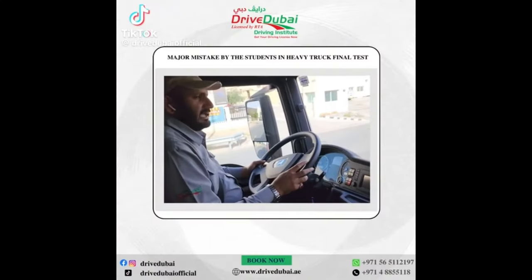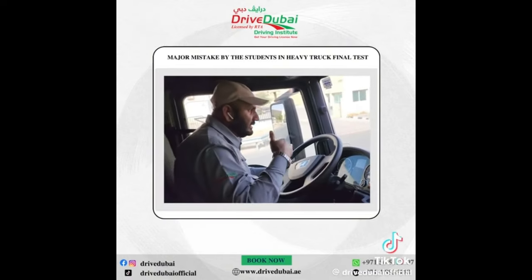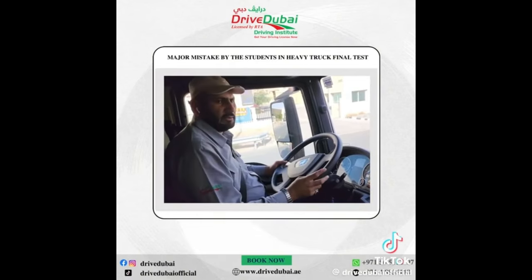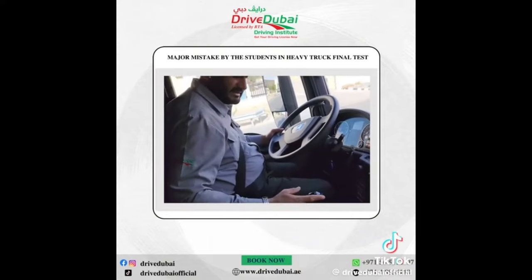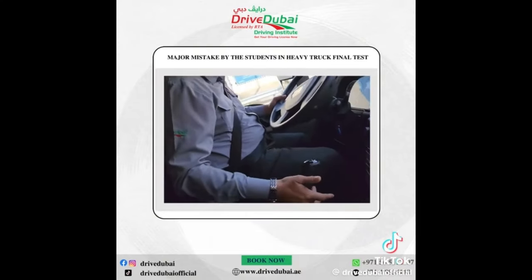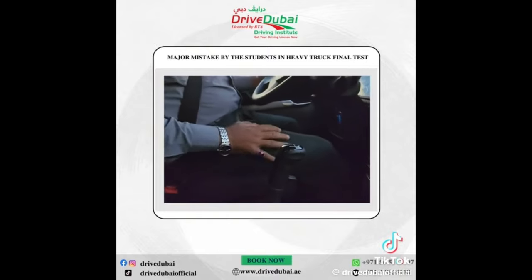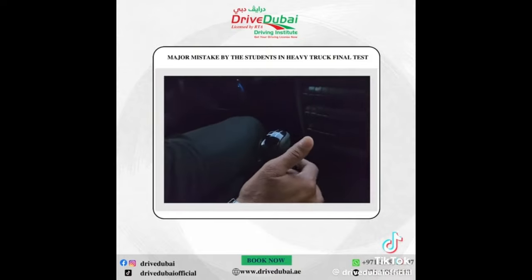First of all, the students are going to move this car. My car is closed. You have to check this car first. Look, these are two buttons. This is one button from one side. These two buttons should be below because they are low and high.